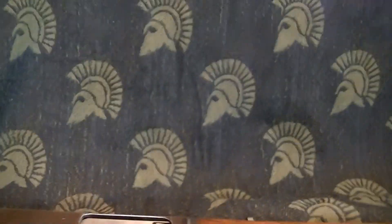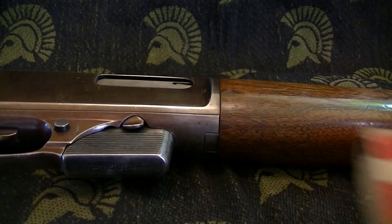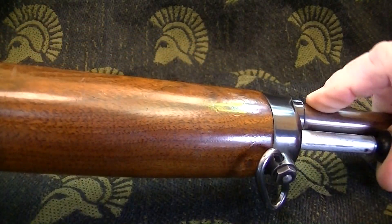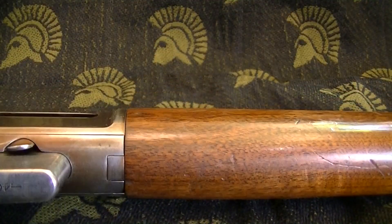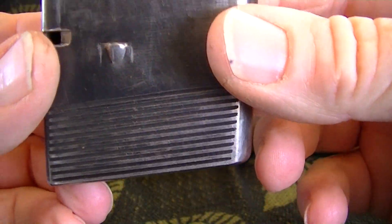Let's see if I can get a shot of charging this thing. Push back on the plunger — opens the breech, you can see the magazine there. The magazine holds five rounds.